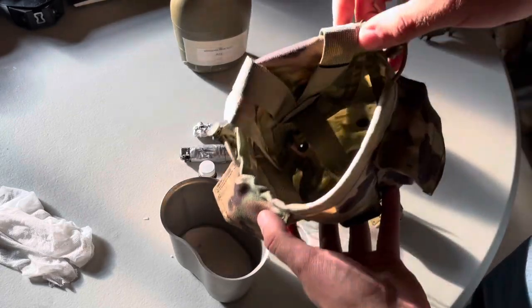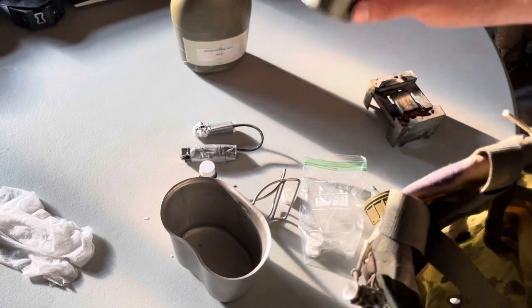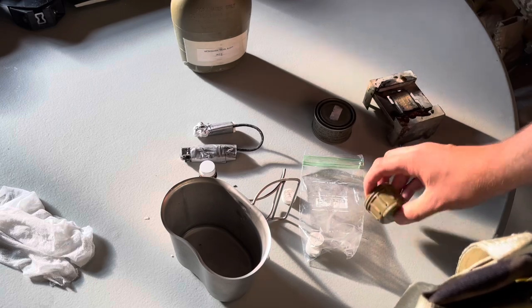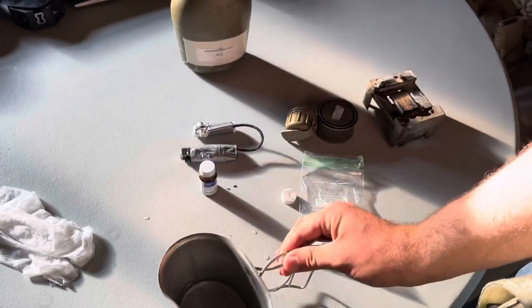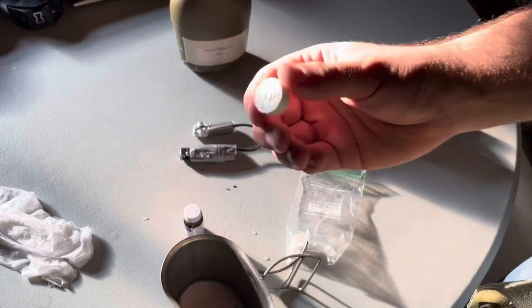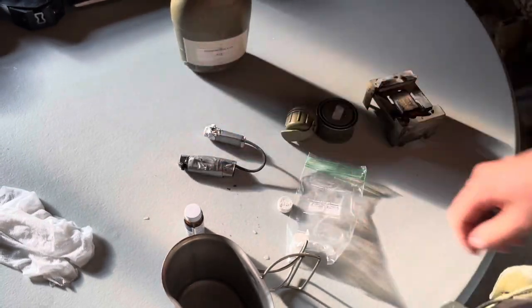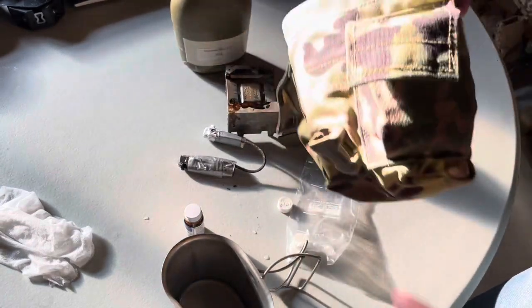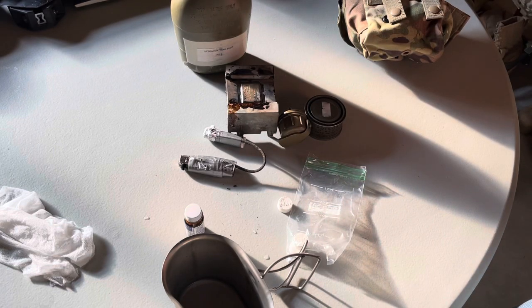So again, in this pouch I have a stove, reliable wood alcohol gel for the stove, my NBC cup for the canteen, the canteen cup itself, water purification tablets, these expandable towels, and my ranger lighter. That is the ultimate loadout for a canteen general purpose pouch. I hope you guys enjoyed this video — there'll be more coming soon.